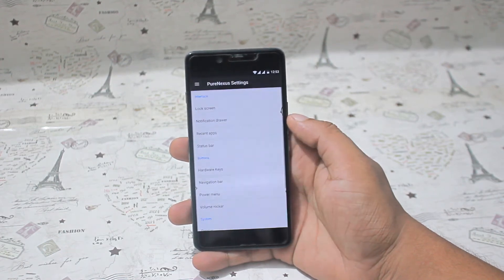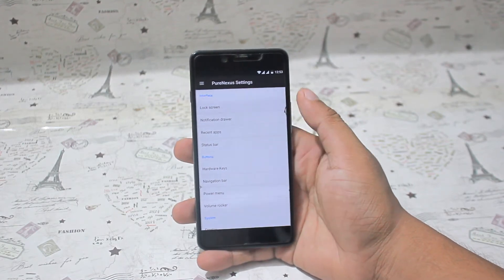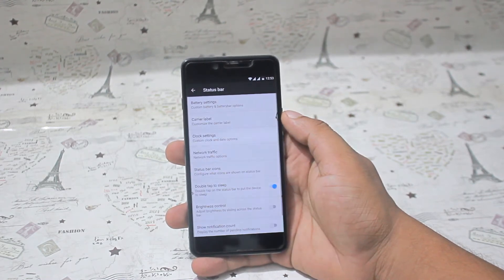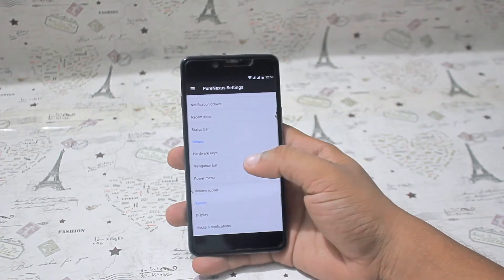Just like with Lineage ROM, you can customize the lock screen. You can change the status bar and recent bar opening and closing activities, as well as opening images and animations for moving from app to app. You can also change the toast animations.